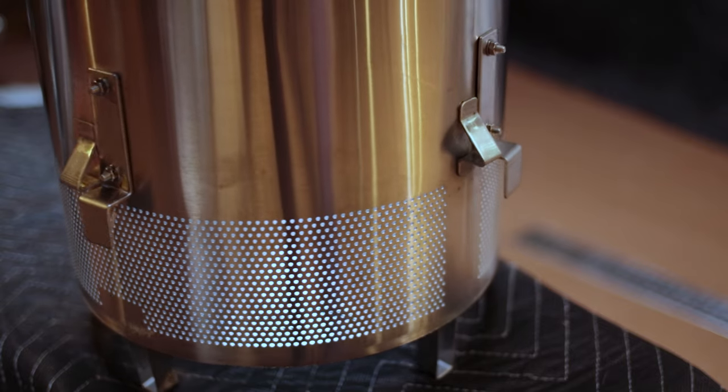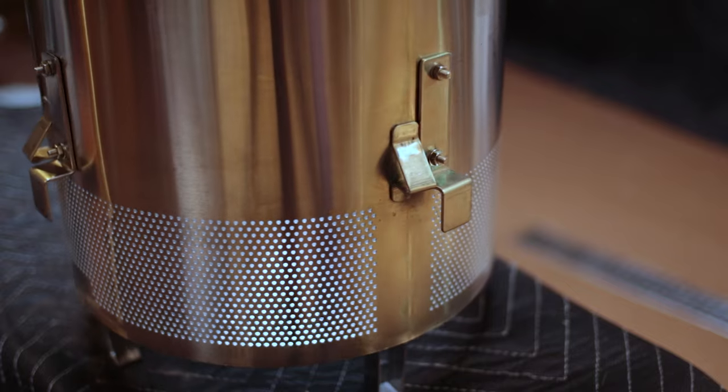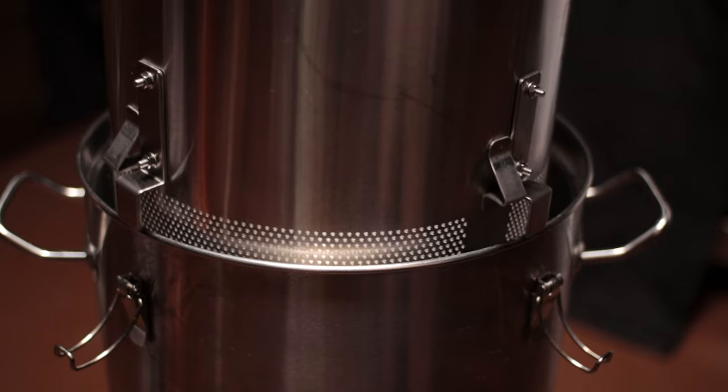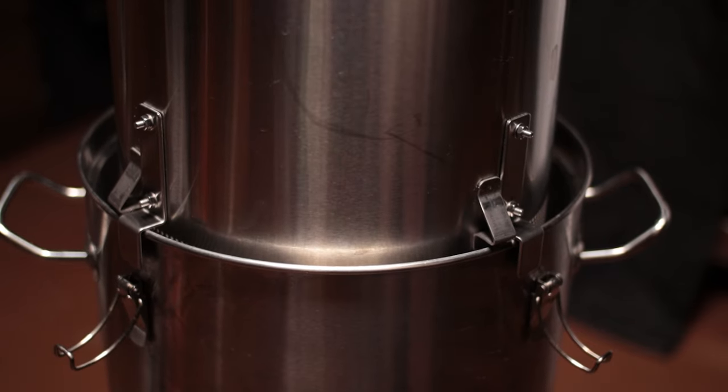Once you get done, it's going to look something like this. When you pull the basket up out of the vessel, you're going to be able to set it right on the edge. It does seem very sturdy. With the kettle empty it feels a little bit wobbly, but once you have plenty of wort or water in there, I don't think you're going to have any issue at all. The other advantage to using this bracketry is that you can actually see down into the gradations on the inside of the vessel, so you'll be able to tell — if you're sparging or whatever — you'll be able to see the level a little bit better.